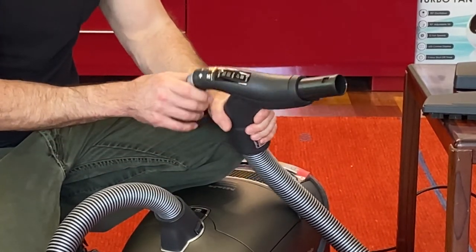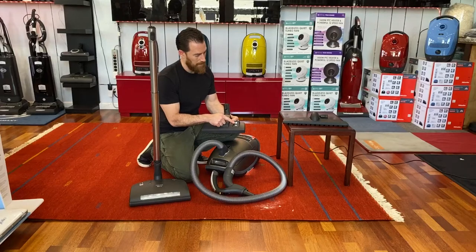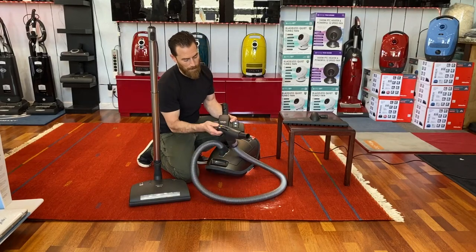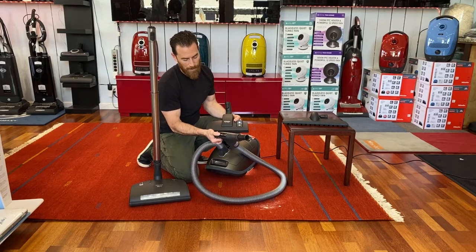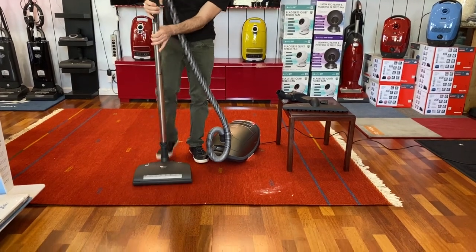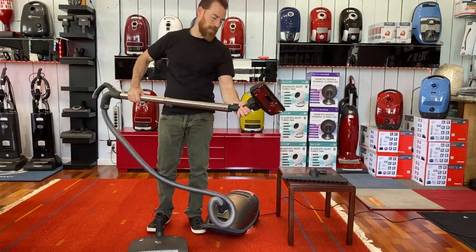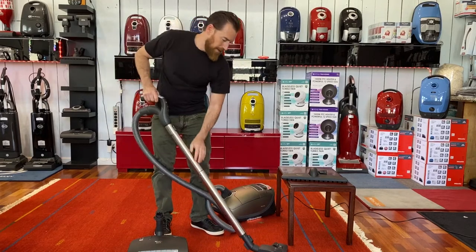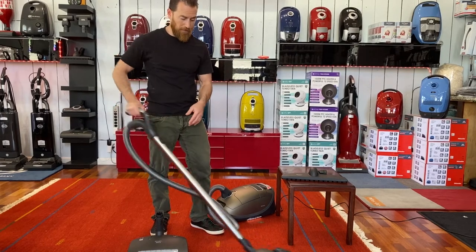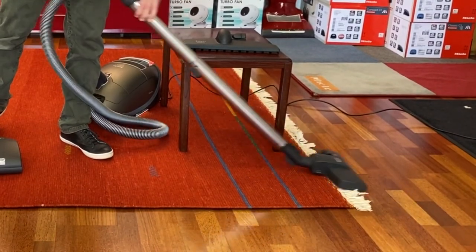When we use specialty tools like the combo tool, you'll see symbols on the tool that match the symbols on the hose. So when you have the delicate rug setting, you would want to match that symbol to the delicate rug setting on the hose. We'll take our wand off the power head and put it on the Alltech tool — this is the tool for your silks, wools, and delicate rugs. I've matched that symbol to lower the suction, making it easier to push and preventing damage to the rug. It's also a great way to clean fringe and tassels.